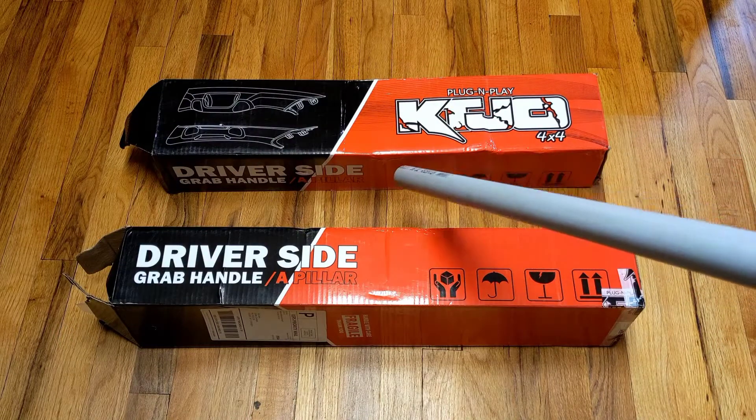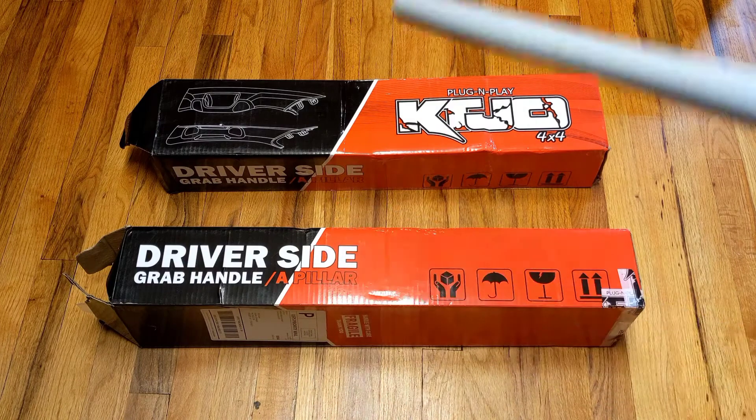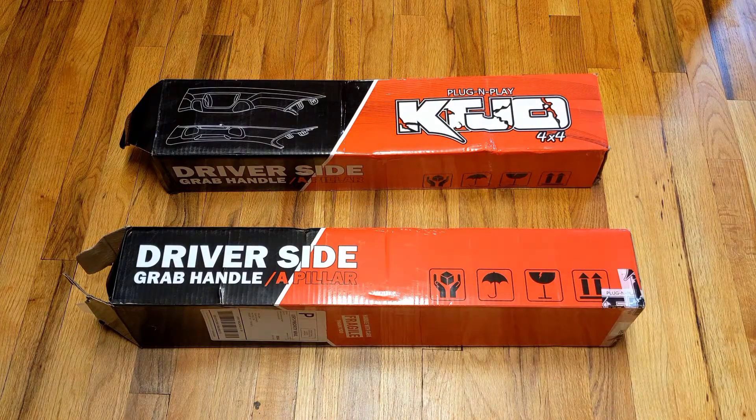At least it's not drugs. Ladies and gents, today we're going to be taking a look at the KTJF driver's side grab handle kit. This is going to be specific to a Gen 3 Tacoma, because as most of you know, there is no grab handle on the driver's side.